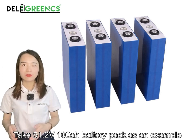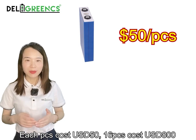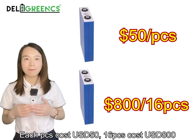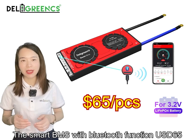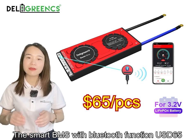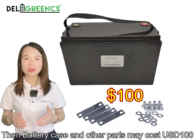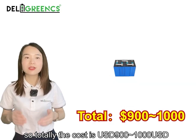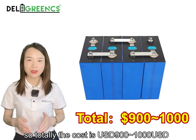Take a 51.2V 100Ah battery pack as an example. Each cell costs 50 USD, so 16 cells cost 800 USD. The smart BMS with Bluetooth function costs 65 USD, and a battery case and other parts cost about 100 USD. So the total DIY cost is 900 to 1100 USD.